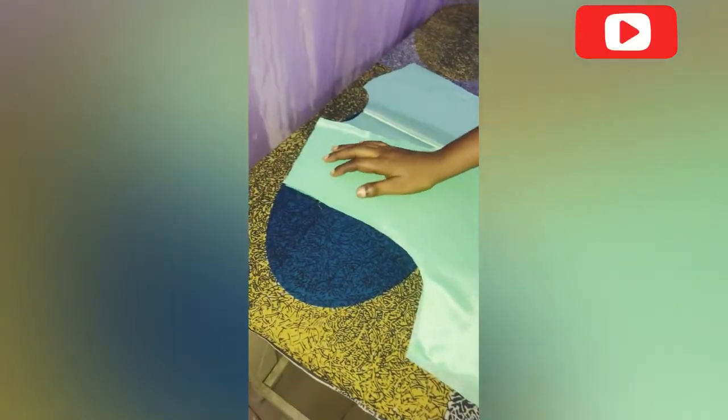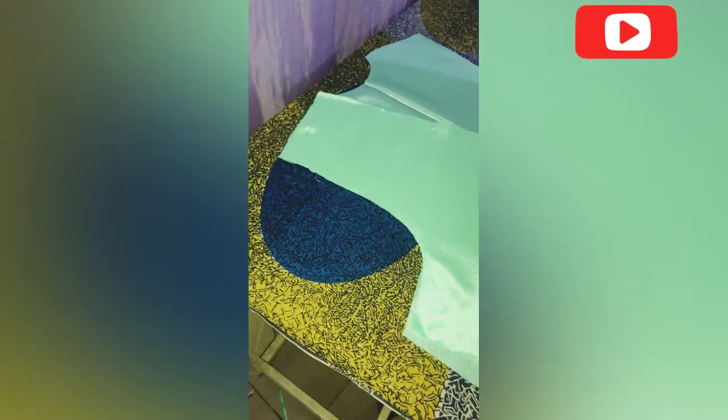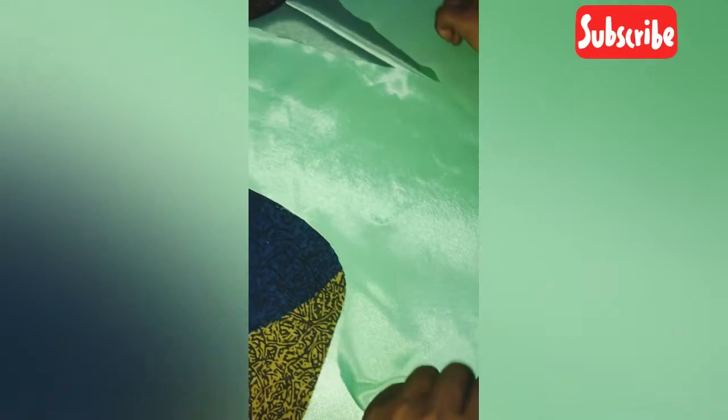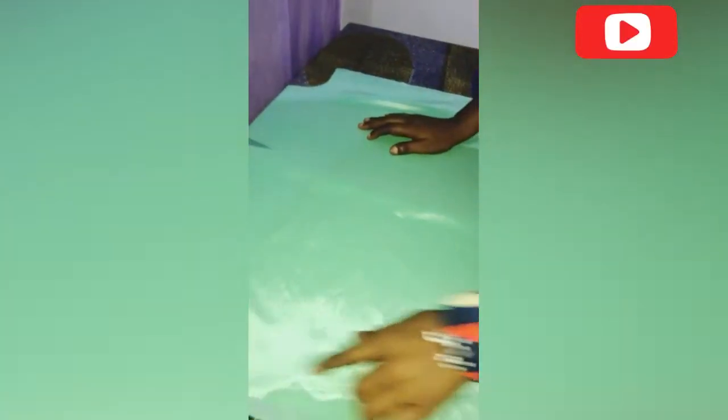Right side facing right side — I'm laying the front on the back. I'll be joining the shoulders first with half-inch seam allowance, because that's the allowance I gave. Then I'll join the sides too with the same allowance.